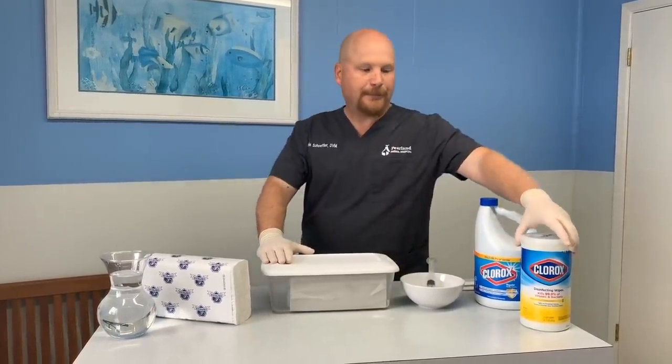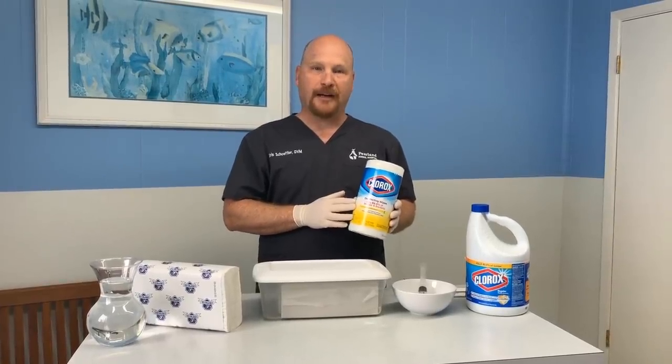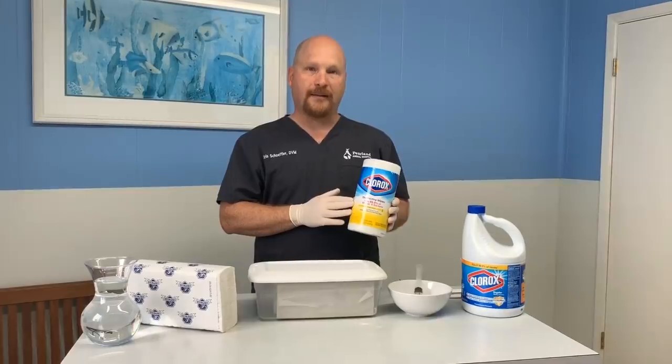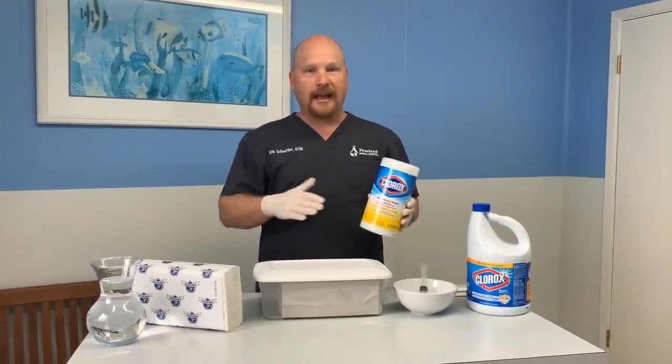I know Clorox wipes — a lot of people have been looking for these in the store, these disinfecting wipes, and they've been very difficult to find. Our local hospitals are running very short on them and we're actually donating our supply to them. So here in the hospital, we still need a way to wipe down surfaces and disinfect.